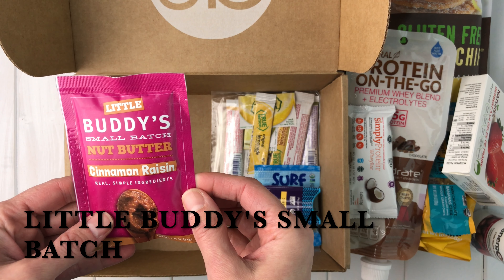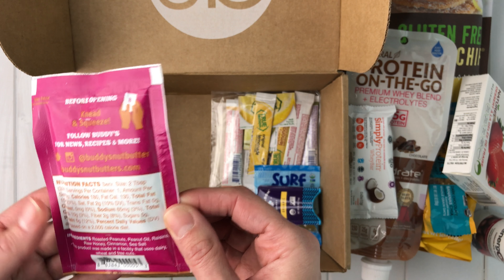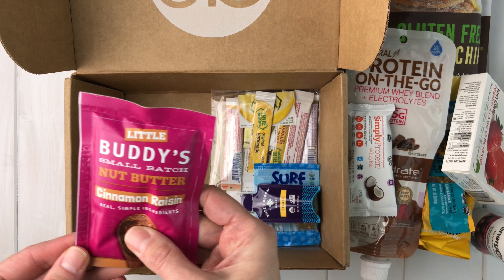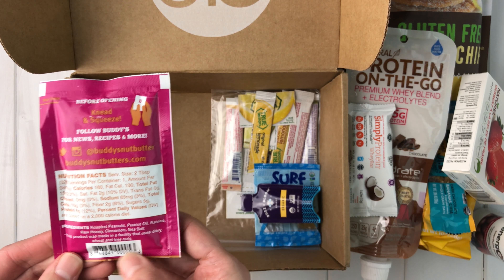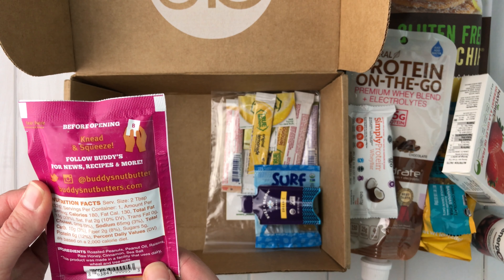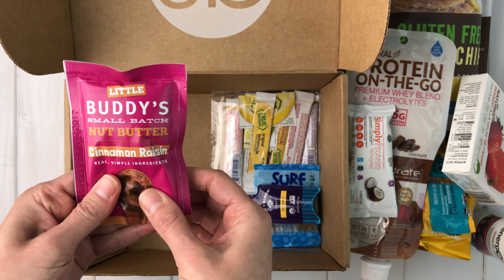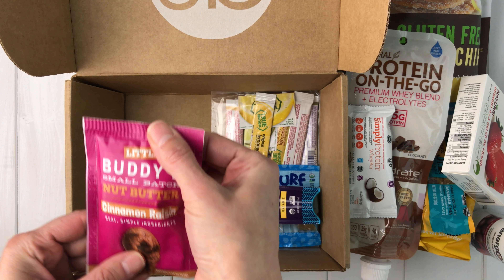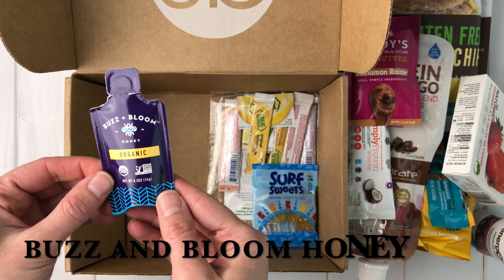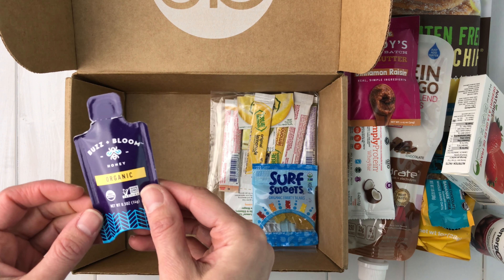Little Buddy's small batch nut butter — cinnamon raisin. Ingredients are roasted peanuts, peanut oil, raisins, raw honey, cinnamon, and salt. This does not say gluten-free on it, and it says the product was made in a facility that uses dairy, wheat, and tree nuts. I might have to double check on this one, but it feels real soft and delicious — the packaging kind of reminds me of Justin's. There's also a sample of Buzz and Bloom organic honey. I usually use raw honey, so I'll have to see what this one tastes like.